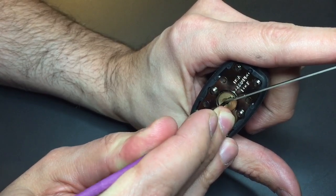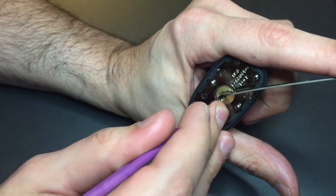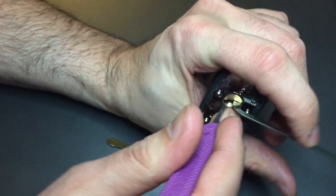Come on, rotate. Got a click out of four, but I think we dropped something. Let me find what it was — number five. Got it open.